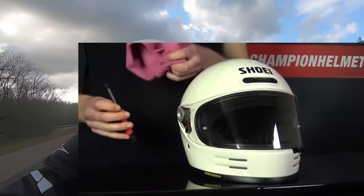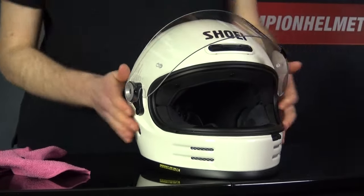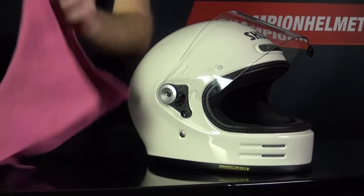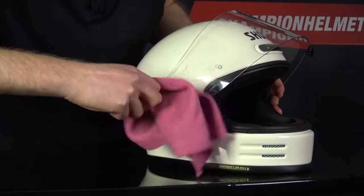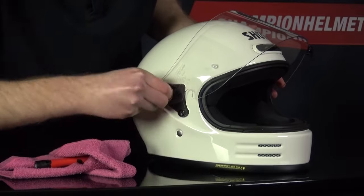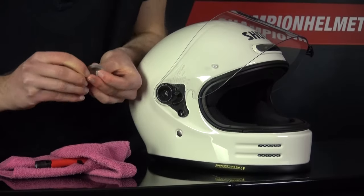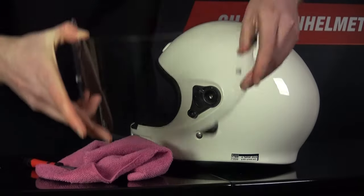To remove the visor of the Shoei Glamster, as with any of these retro helmets, you're going to need to bring along a screwdriver and cloth so that you don't accidentally scratch the helmet. You need to open the visor to the upright position and then you can start unscrewing. A nice aspect is that the screws are made of metal, so they'll be nice and durable over time. Once you've got the screw out, the silver bracket will pop out and the visor will be free — then just do the same for the other side.